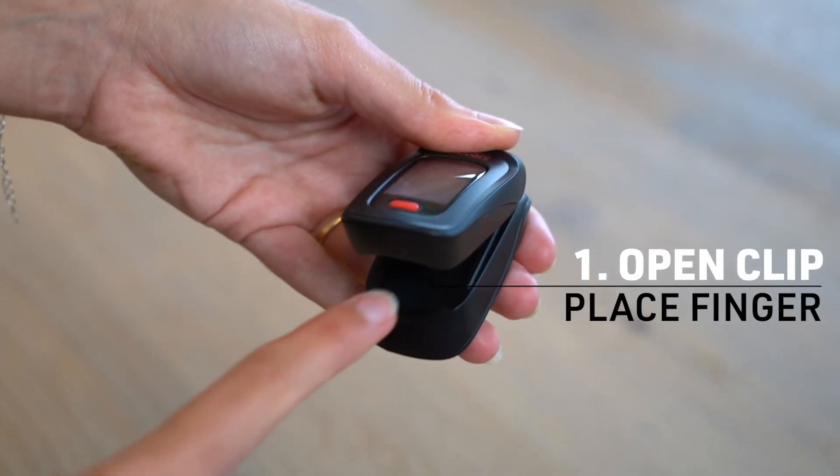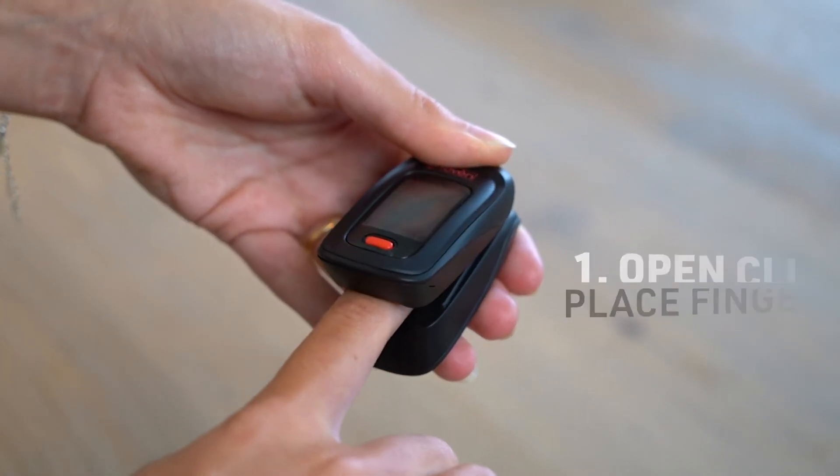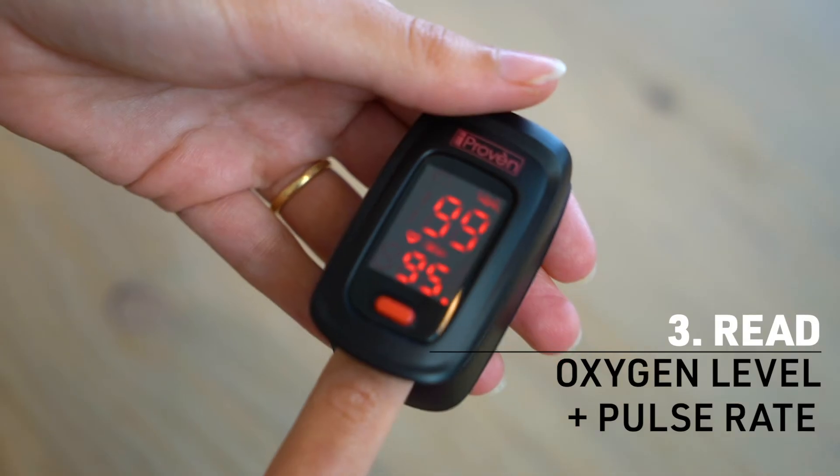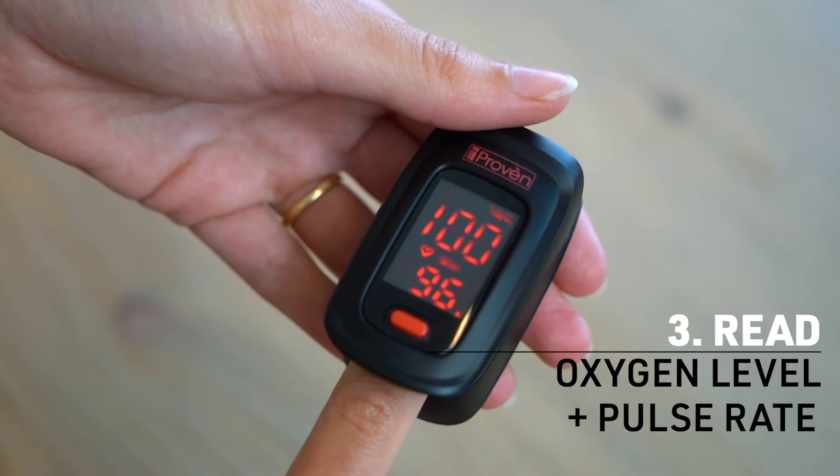How to measure in three easy steps. One, open the clip and place your finger inside. Two, press the start button. Three, read your oxygen saturation level and pulse rate.